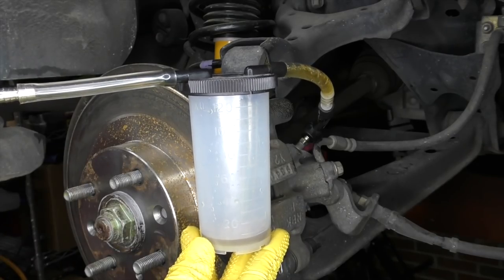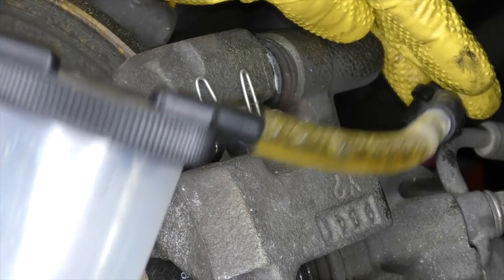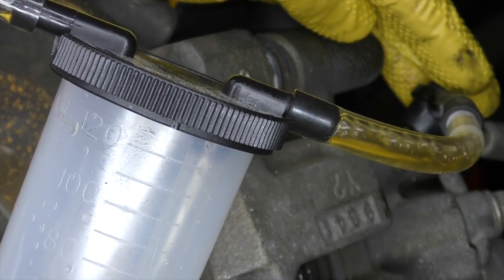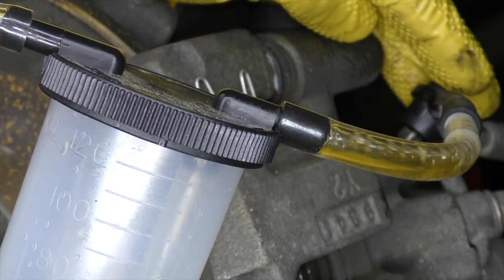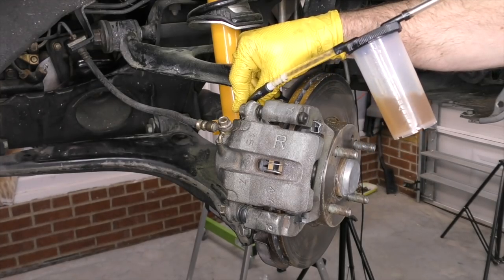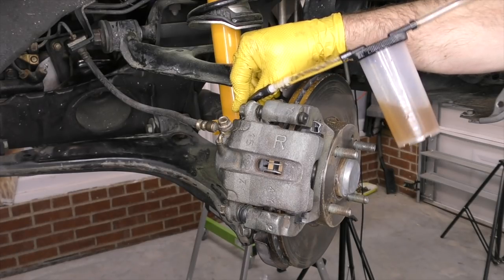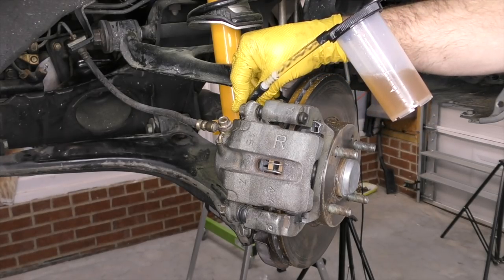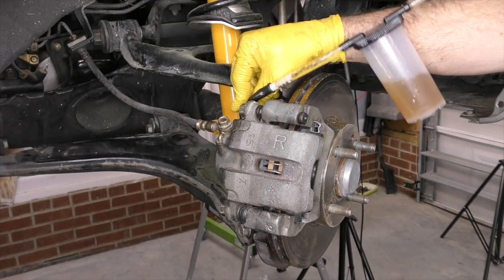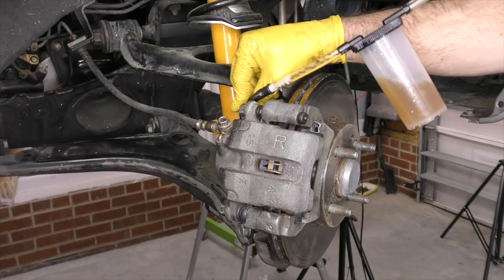Periodically you need to go and double check the fluid reservoir and top it off — make absolutely sure you never let this run dry, or you'll have to do a proper bleed procedure, which can be a headache especially on a car with ABS. Even though it doesn't really matter which wheel we start at, I usually start at the one farthest from the brake reservoir, since that's your longest brake line. We'll flush it until the fluid coming through is clean instead of yellow. The main reason we flush brake fluid is that it's hygroscopic — it absorbs moisture — which helps prevent rust in the calipers, but too much moisture lowers the boiling point and can cause a mushy brake pedal.